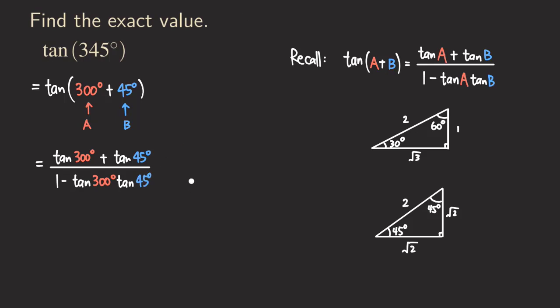Now we compute each part. Tangent of 300 degrees: its terminal side is in quadrant four, so tangent is negative. Its reference angle is 60. Tangent of 60 is opposite over adjacent = √3/1 = √3. So tangent of 300 = -√3. Tangent of 45 is in quadrant one, positive: opposite over adjacent = √2/√2 = 1.